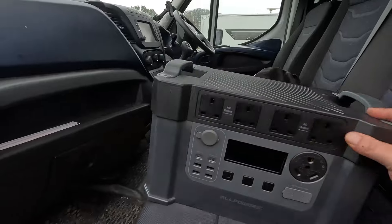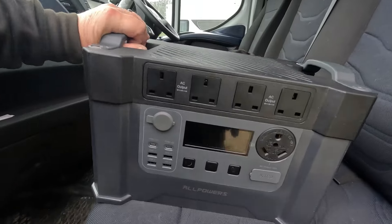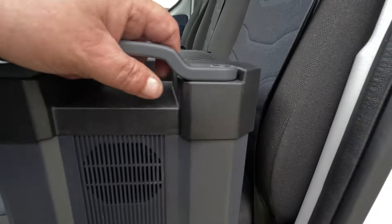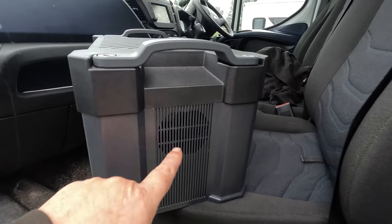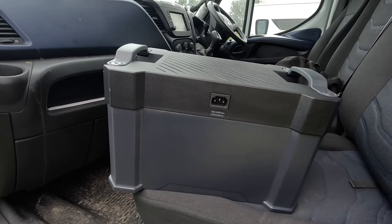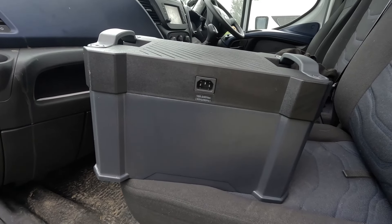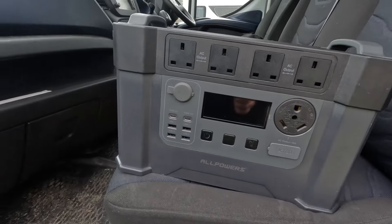This can be thrown around so it's going to be great for that. Going around the unit: on one side we've got the air intake, and on the other side the air outlet. On the back is what I call old school — a kettle lead to charge from the 240V mains — plus two sturdy carrying handles. And here's the front of it.